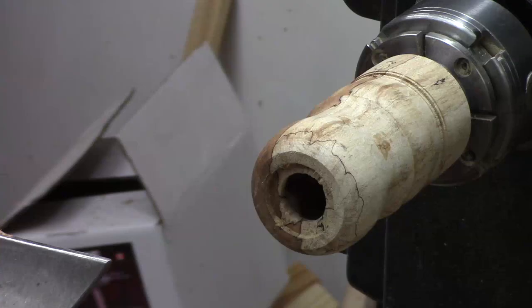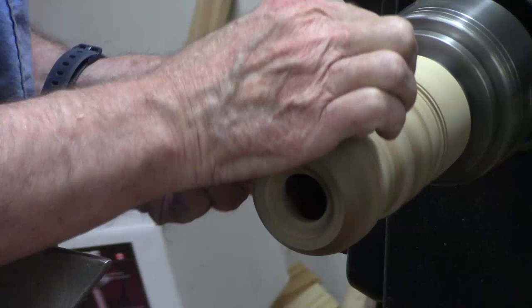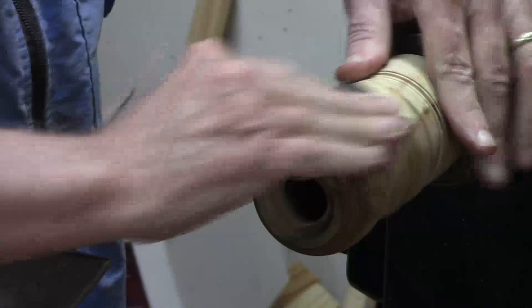I'm going to go through the grits and do a little sanding with the grain to take care of any radial scratches.